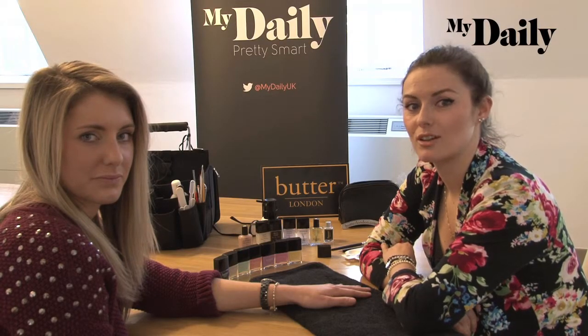Hi, I'm Katie Hughes, Global Colour Ambassador for Butter London, and I'm going to show you how to do the pop art polka dot look with our Sweetie Shop collection.